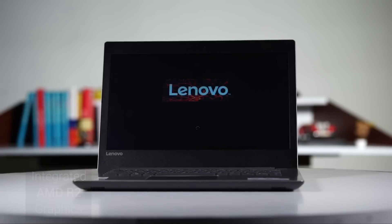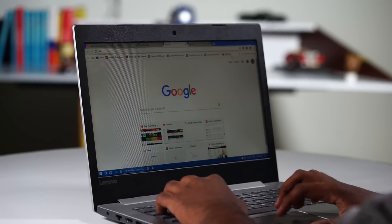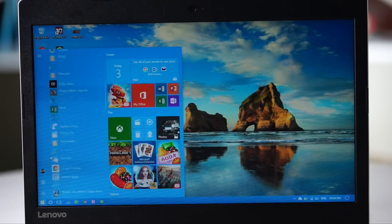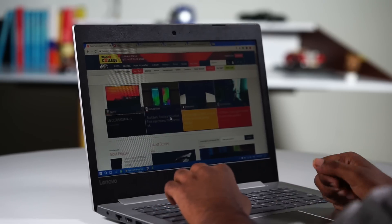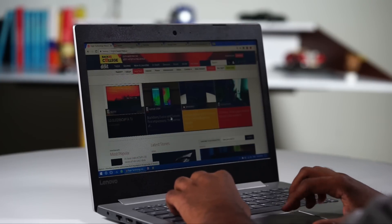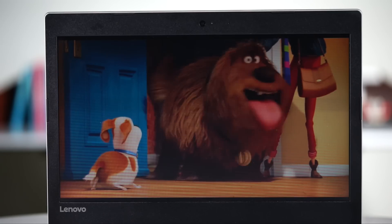The performance on the Lenovo IdeaPad 330 can only be termed disappointingly slow. The laptop took over 2 minutes and 5 seconds to boot up completely to the desktop. Google Chrome took over 28 seconds to launch for the first time and about 6 seconds subsequently. The Start menu took about 2 seconds to appear almost every single time. Browsing was a frustrating experience — even with only 6 tabs open, every single tab kept reloading regularly. There was some lag in the audio playback, but the laptop was able to play full HD videos on YouTube fairly well.